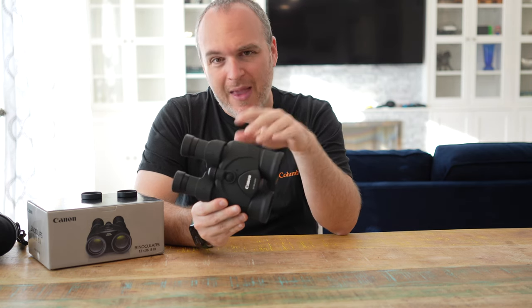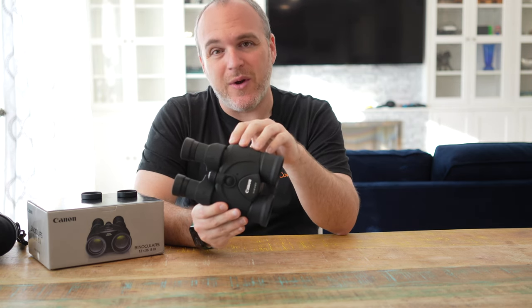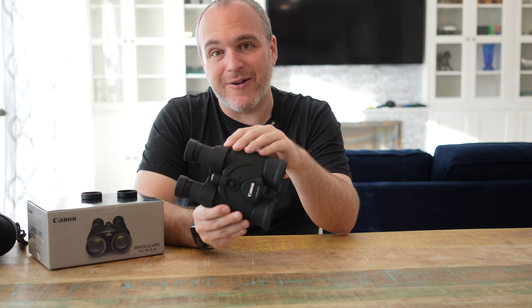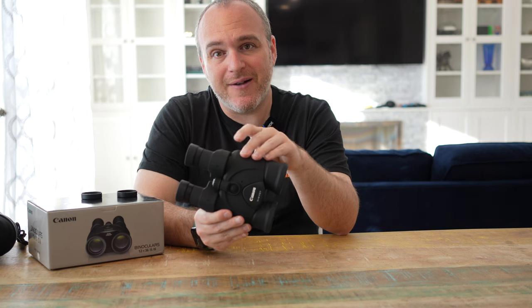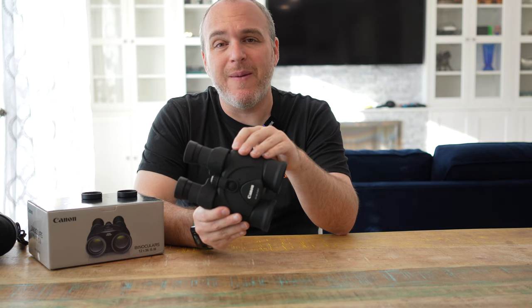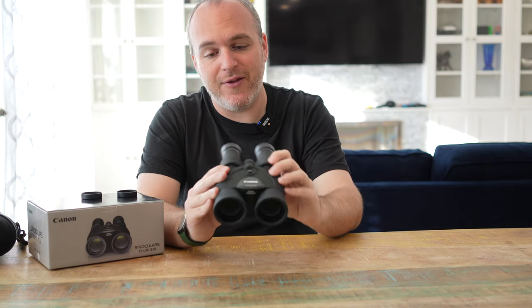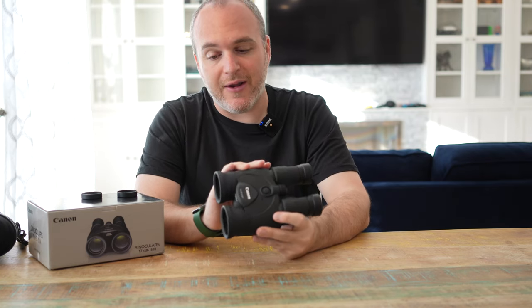When you have a two to three pound binocular, that's fine if you're doing astronomy — you might have a side card table set up and can put them down. But if you're going to be walking miles around, you may look for something lighter. The 12x36 binoculars are a bit lighter.